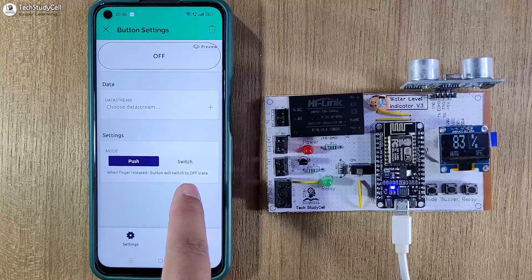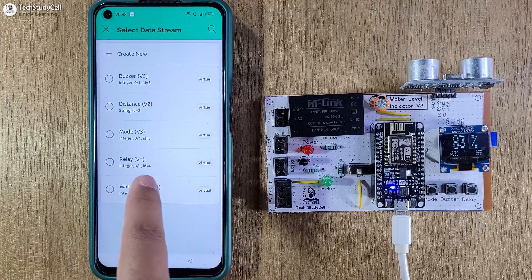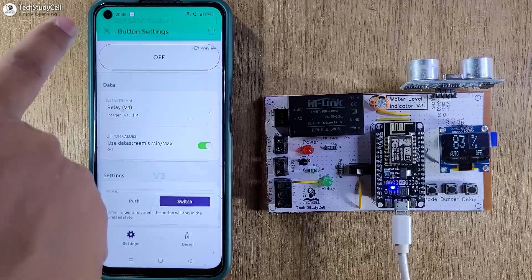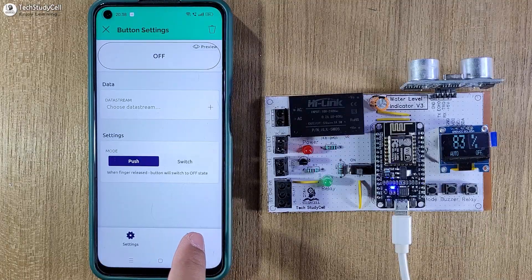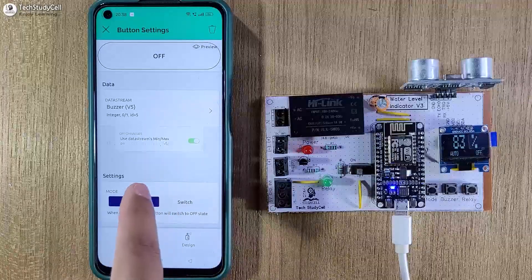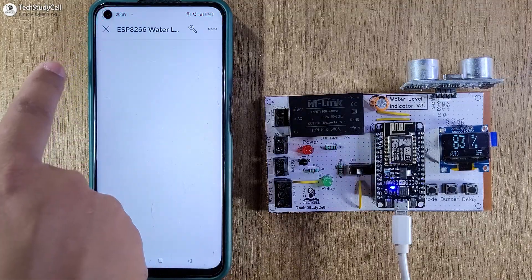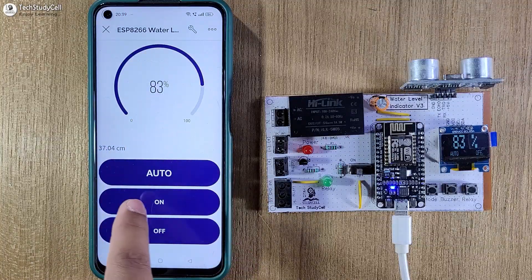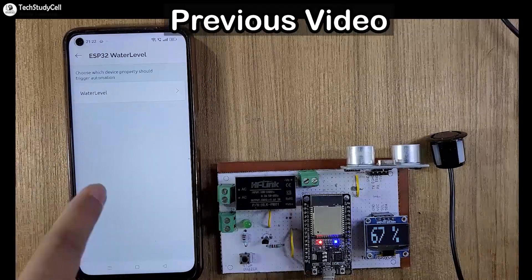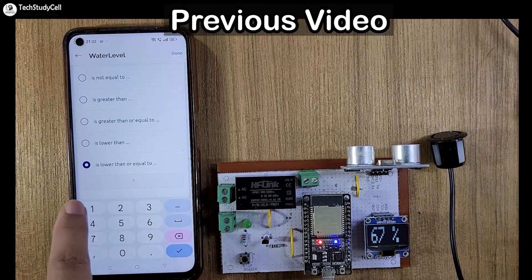Then I will tap on the second button widget and again I will select the mode switch. And in the data stream, I will select 'relay'. With this, we will control the pump manually if it is in manual mode. Then I will tap on the last button widget and here I will select the data stream 'buzzer'. With this, we will reset the buzzer if required. So our mobile dashboard is ready. Let me exit from the edit mode. We can see the percentage, and currently it is in auto mode. In my previous video I have already explained how to add automation in the Blynk IoT app — you can find the video link in the description.